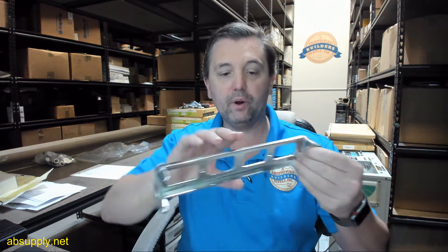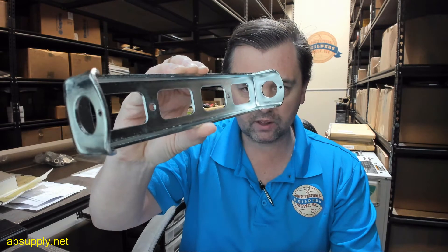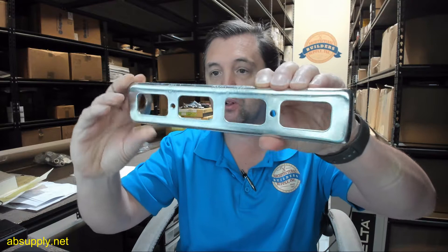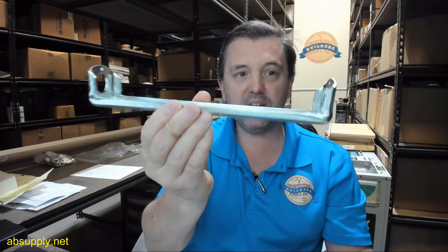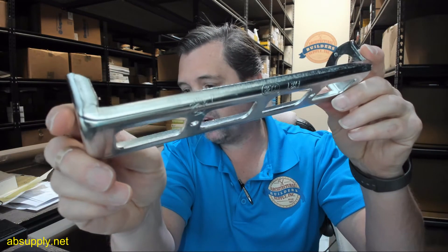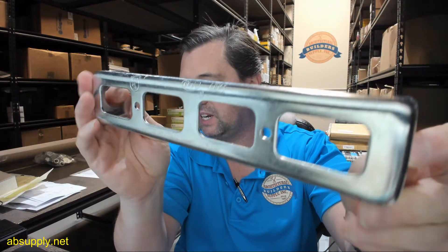Hello, my name is Rich Howard, owner of Architectural Builder Supply, and this video is to bring you a closer look at the Brooks part number LBK1 fusible link bracket, 10-inch size, UL classified for use in Pyrochem and Rangeguard systems per NFPA 17 and 17A.